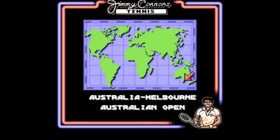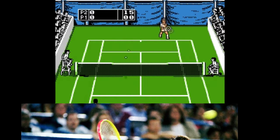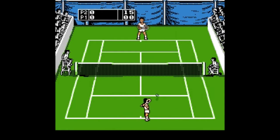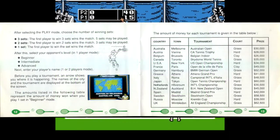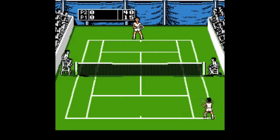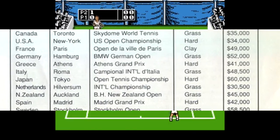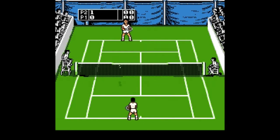Even though his final tour match was in '96, his last full season was in '92. Maybe they decided to go with him because of his big famous run back in '91 to the US Open semifinals. In any case, it's very much a throwback, at least visually. The characters serve without their feet leaving the ground, they dress in all white, and the Australian Open is apparently played on grass — that hadn't been the case since 1987. They also list the tournament in Rome, Italy as being on grass, which I don't think has ever been the case.